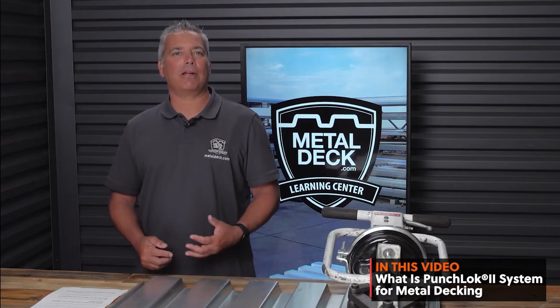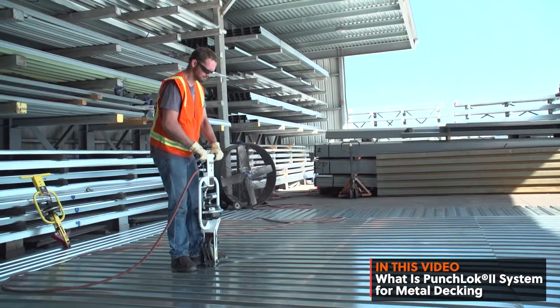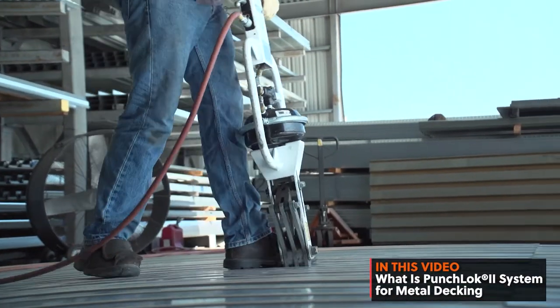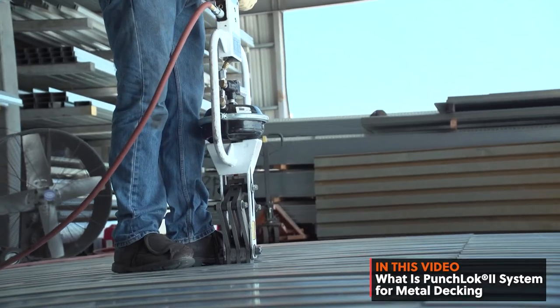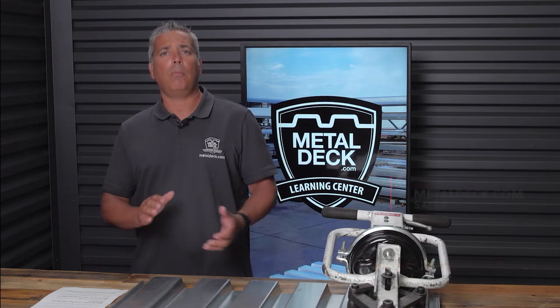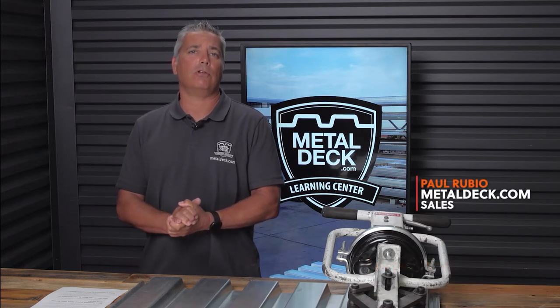In today's video, we're going to be talking about a metal deck system that's been around about 10 years. It's called the Punch Lock System, and currently it's actually Punch Lock 2, which is the second iteration of this. We'll tell you what Punch Lock is, why you would want to use it, and how much extra it costs. I'm Paul Rubio, and welcome to the Metal Deck Learning Channel.